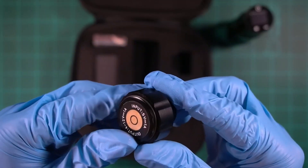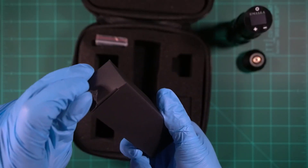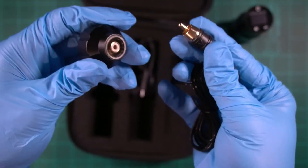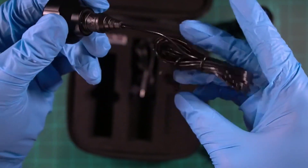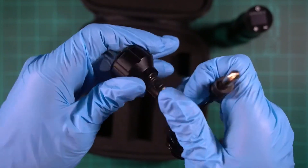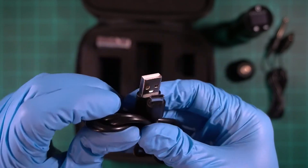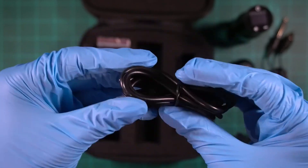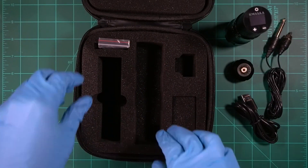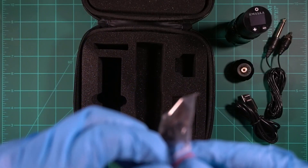They include wires in the box — a full RCA cable, though it is a pretty thin cable so I wouldn't use it as your main cable. They also include a Type-C to USB charging wire. You will need to supply your own wall adapter to plug the USB into — that's pretty standard.